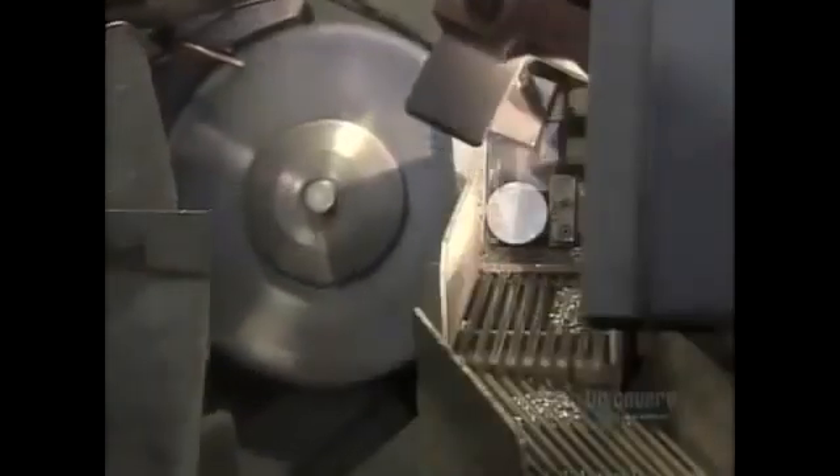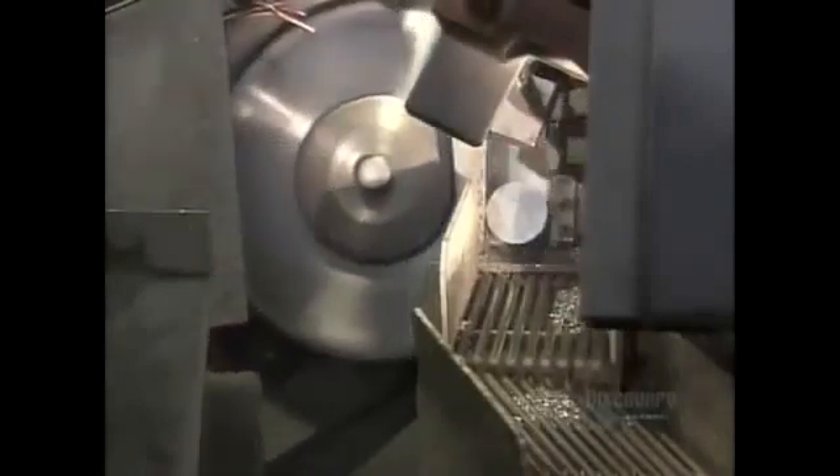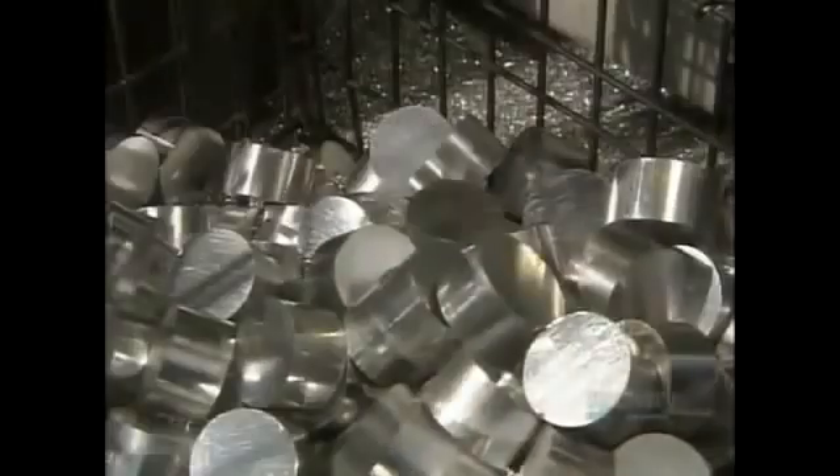A rotary saw slices the rod into slugs. The length can be changed by adjusting the feeder machine to push the rod at different intervals. This piston model requires 7-centimeter slugs. The factory recycles excess aluminum shavings.